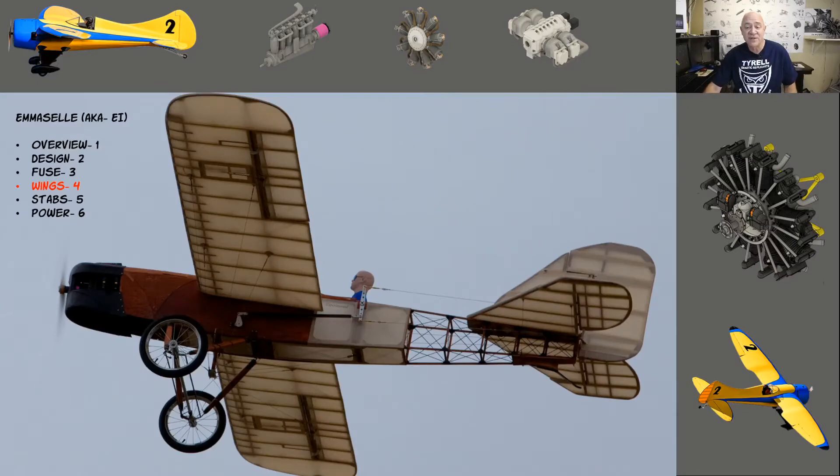Hey everybody, welcome back. This is a continuation of my build series — this one's about the MSL1, my first giant scale electric airplane with a 197-inch wing. This is video number four of the series, covering the wings. What was exciting is I wanted to build them really scale, meaning I wanted to sew the fabric on. It's iron-on super shrink cover, but I got wax thread from Aircraft Spruce and a big needle and sewed the fabric on so it actually looked exactly like the sewing and the pinking.